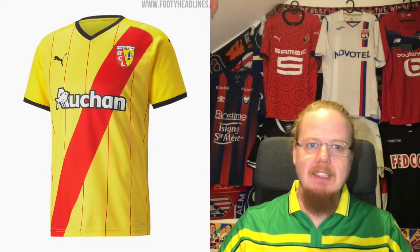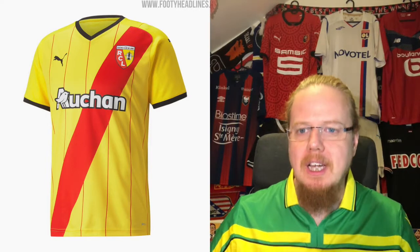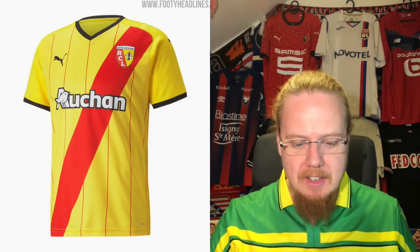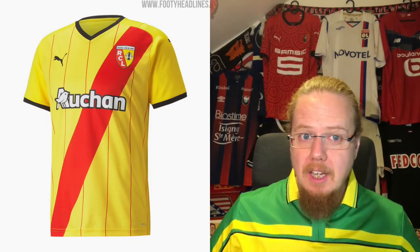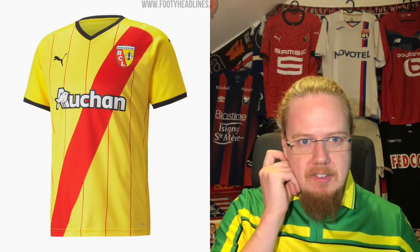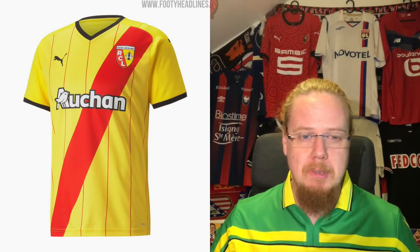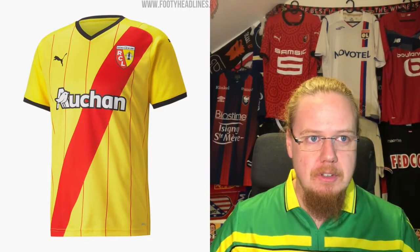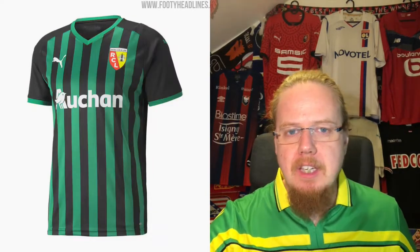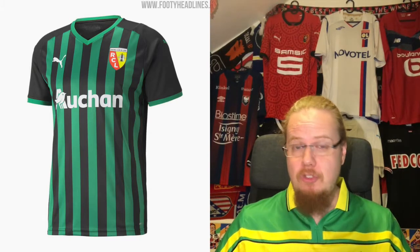Some may say it's a nice experiment, but I say it's too much. In some ways it is pleasing, so I'll go down the middle with six stars. I also think Lens needs to get McDonald's on board as a sponsor, because that would fit perfectly given the color scheme. The away jersey is a model — probably even a solo jersey.